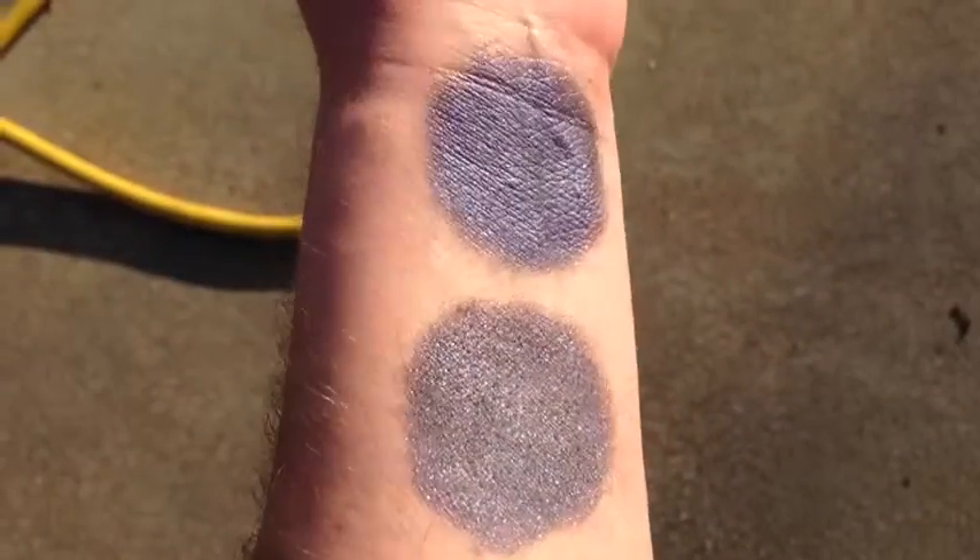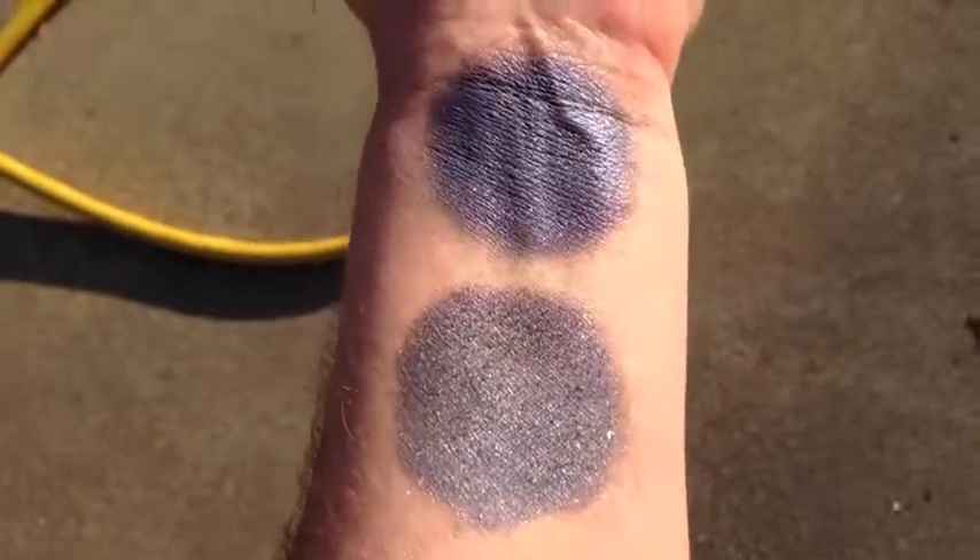This is Lunar in sunlight. That is without primer and with primer.